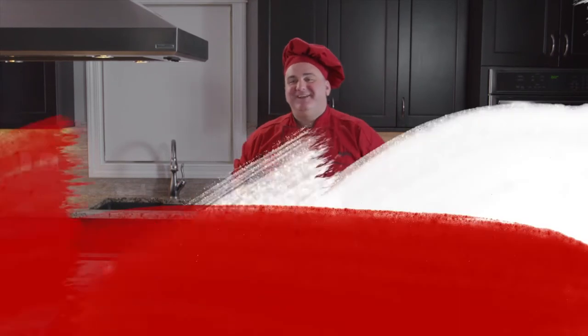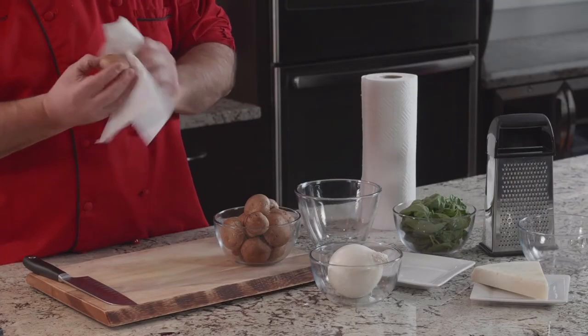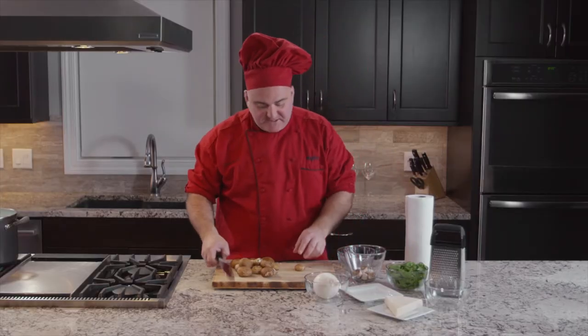So now let's start cooking, let's have fun! Now it's time to start to work with our first ingredient. We take a piece of paper towel and make sure if there is any excess dirt. Nice — time to slice them up.